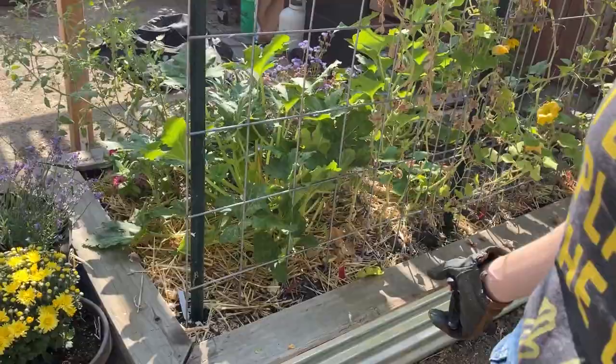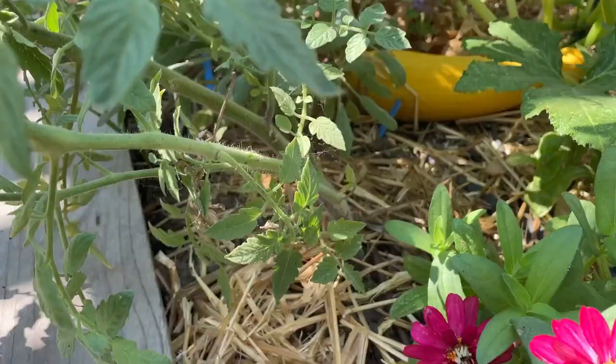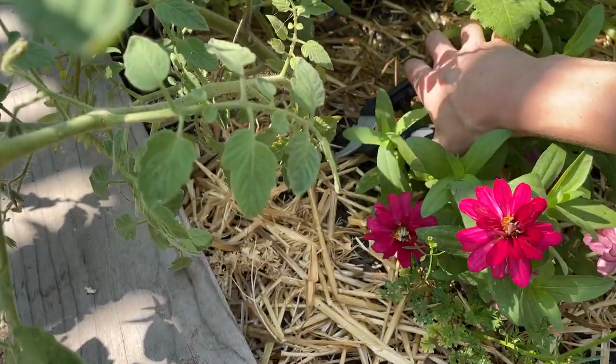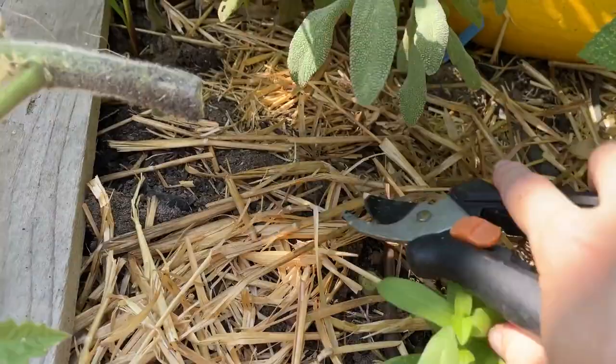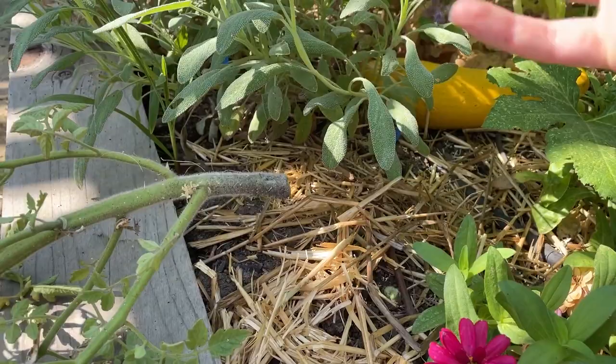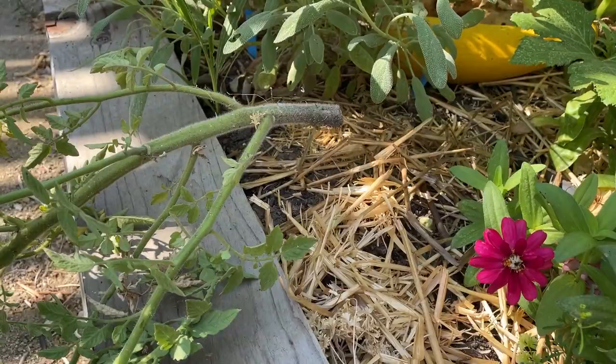I'm not going to touch anything else on the trellis, but I'll show you our other squash. We have another volunteer tomato here — I'm going to pull it. It hasn't produced very much fruit and we have plenty of other tomatoes along our back tomato wall. Part of that method of cutting at the base is the no-dig method — everything underneath is going to decompose within the soil. It's like composting in your bed rather than pulling all that root out. Just leave it in place, garden around it, and it will naturally help your soil.